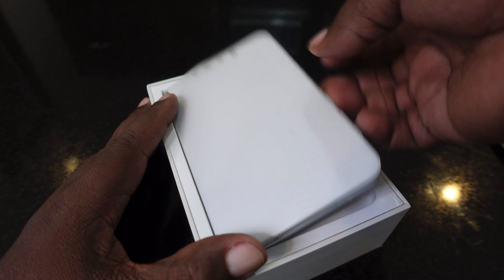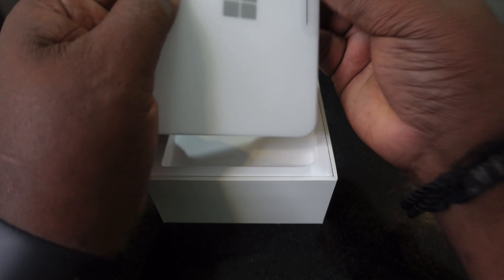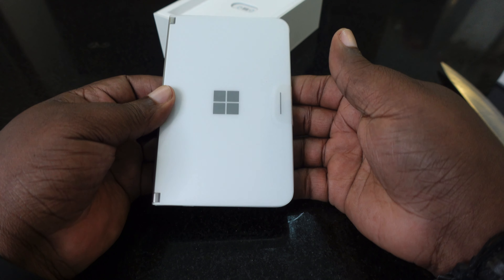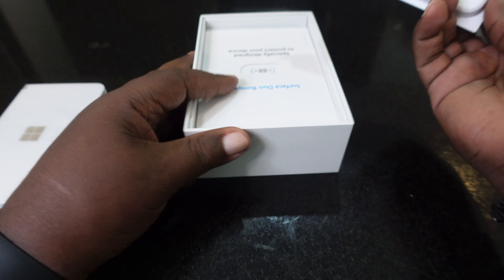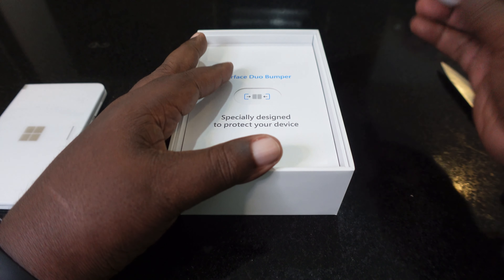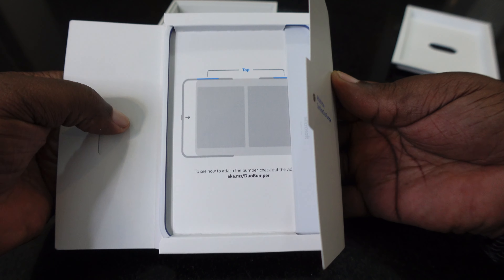From all the other unboxings I saw, you'd normally see it sitting this way with the logo. Here it is — the Microsoft Surface Duo. I'm going to set that to the side. I did pick up the AT&T variant. Let's see what else we get in the box. From everything I saw, these should be the bumpers — yep, those are the bumpers.